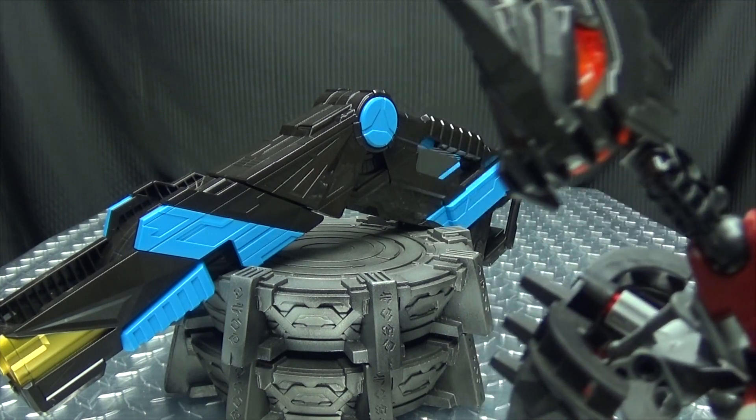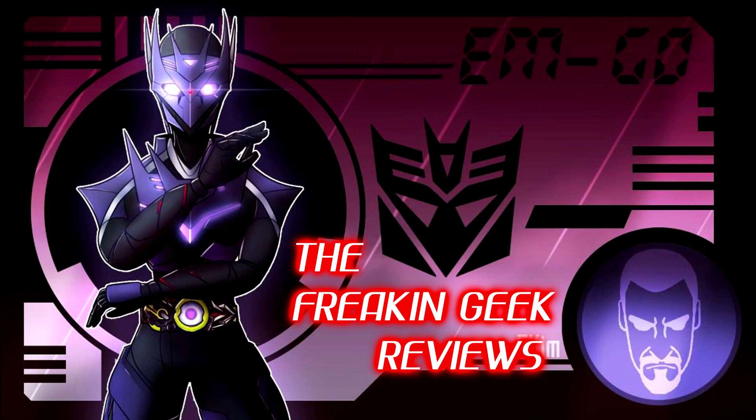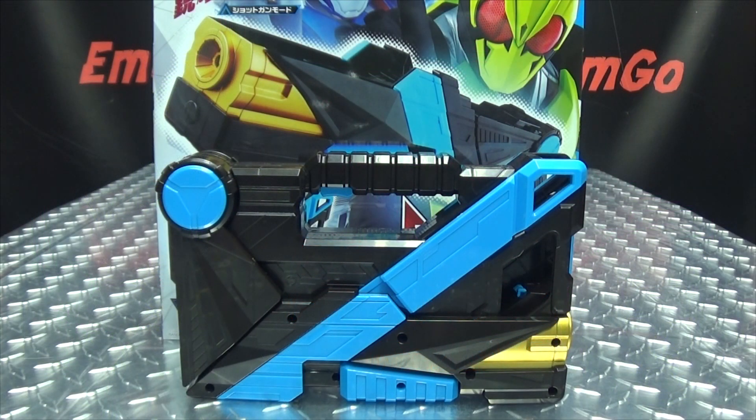This is what the CEO calls a lunch break! Hey, what's up my peoples? Emgo here, the freaking geek himself, and today we will be reviewing the Kamen Rider 0-1 DX Attaché Shotgun!